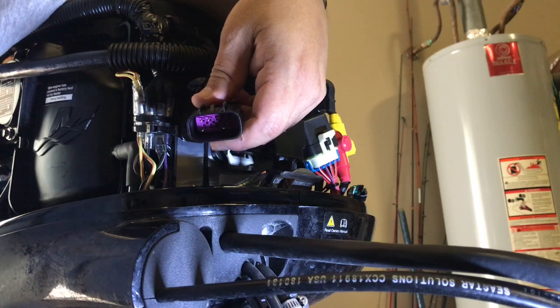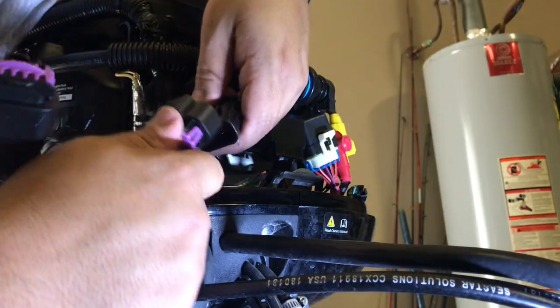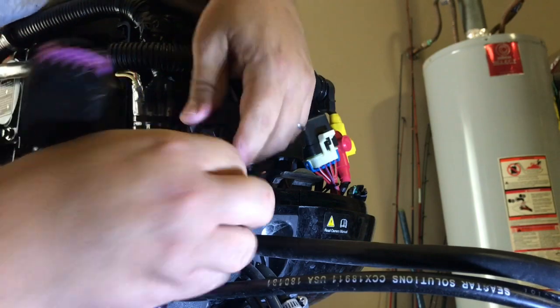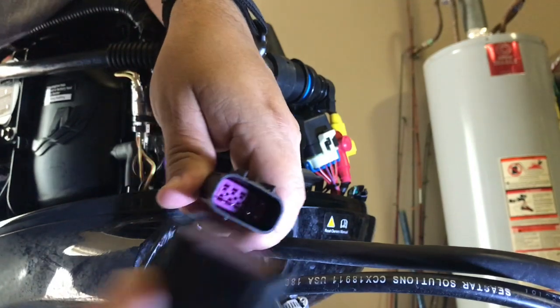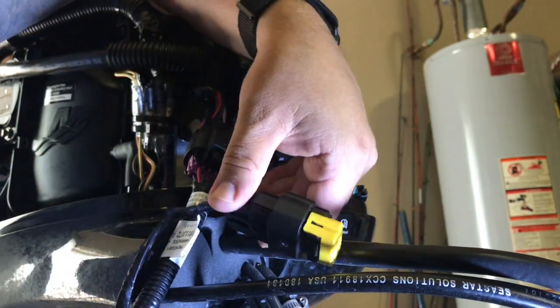According to the instructions, of the two cables, one's thicker than the other — get the thick one. Put that in there, then take this one off and put this one on. Bingo, you're set.